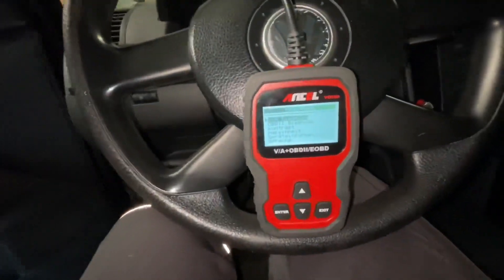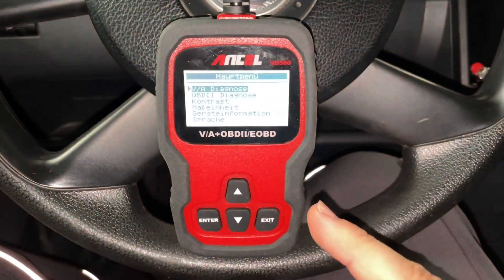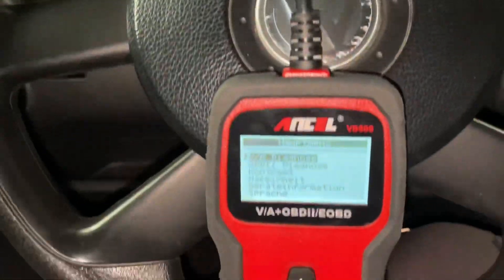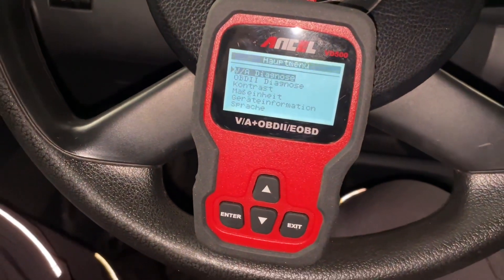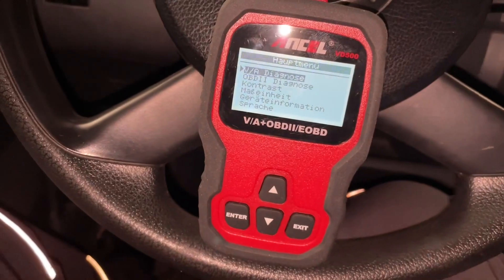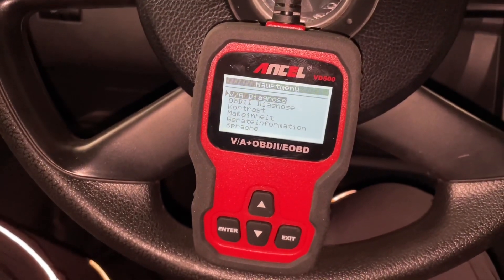Once we're seated we can enter into the system. Here it shows VAG diagnostics — that means this is a special device for Volkswagen cars. But we also have OBD2 diagnostics, and we can choose what we like.